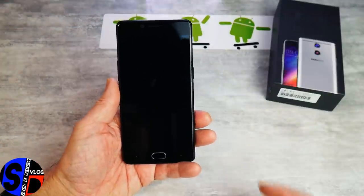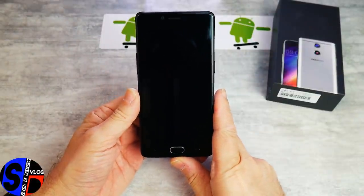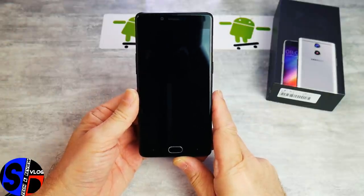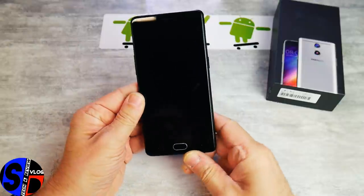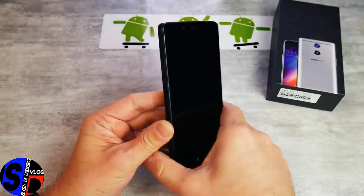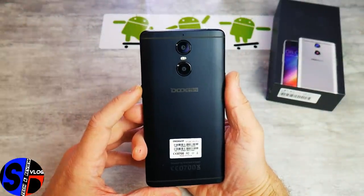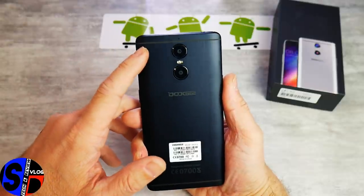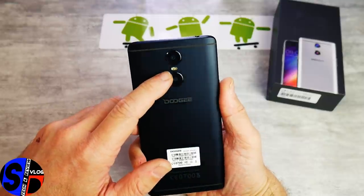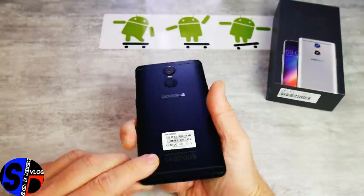Ce Doogie Shoot One se présente sous la forme d'une copie plutôt orientée Xiaomi Redmi Pro, avec le bouton Home en façade faisant aussi scanner d'empreintes. Sur l'arrière, ça y ressemble comme deux gouttes d'eau, avec les séparateurs pour laisser passer les ondes, le double capteur, la double LED pour le flash, et le micro de compensation à l'arrière.